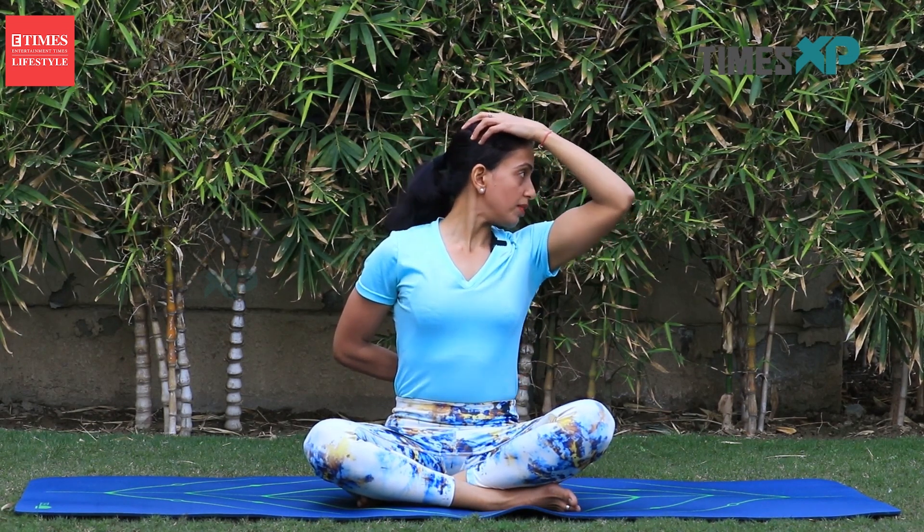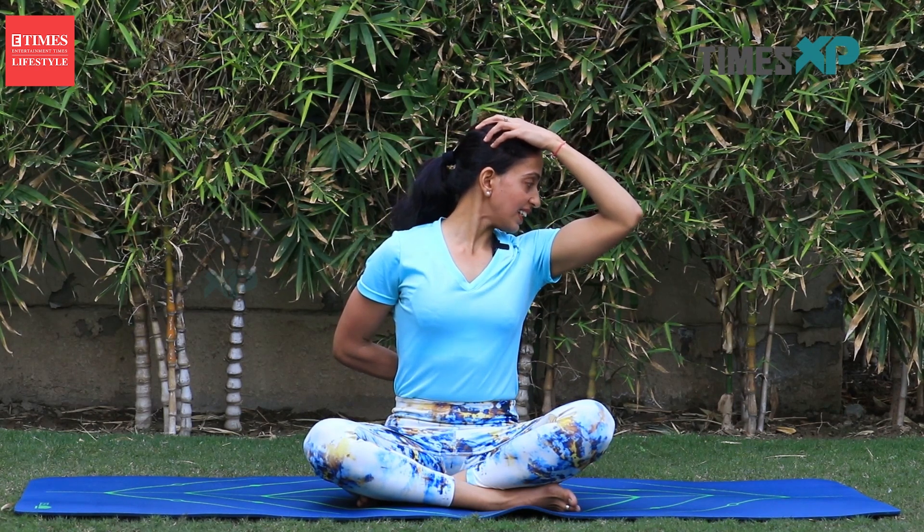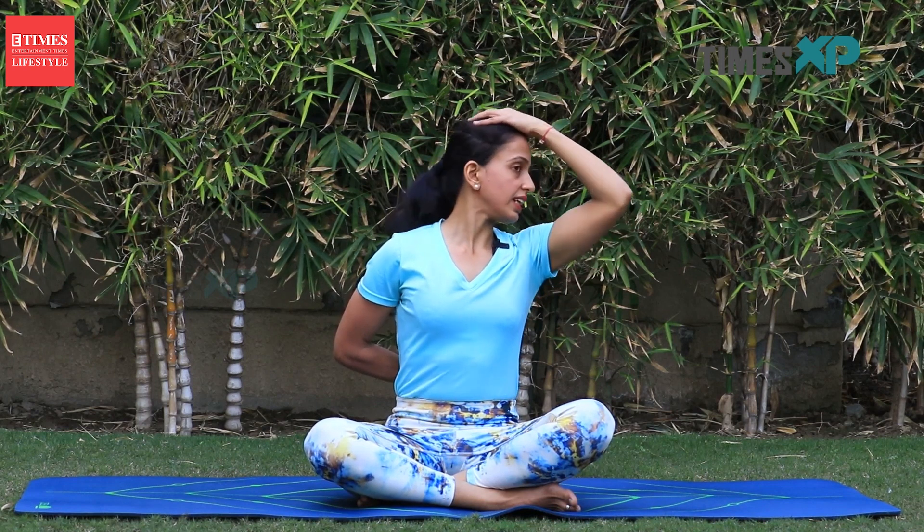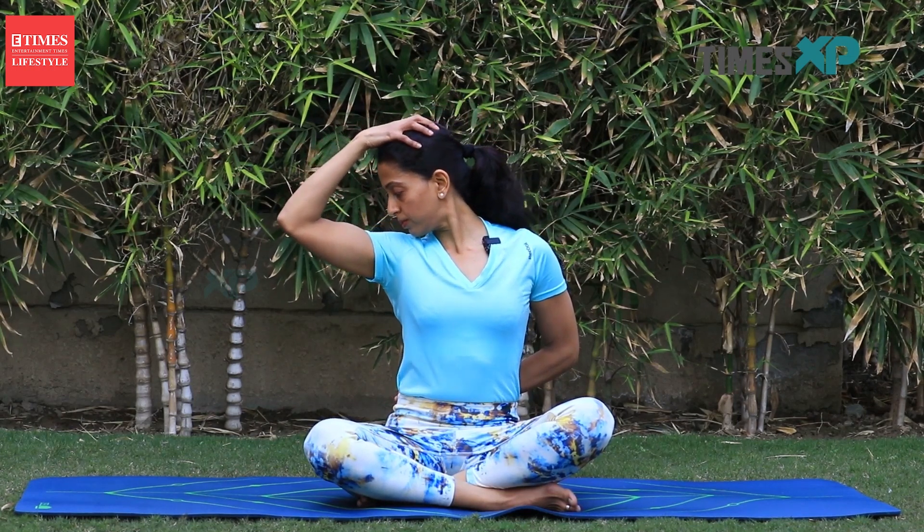Next one is the neck tilt. Take your right arm and place it behind your back. Take your left arm and place it on your head. Inhale here, then exhaling, drop your chin towards your shoulder. Make sure this pull is not very tight — it's a very gentle pull. Feel the stretch on the right side of your neck, then release. Take your left arm up, take it back, take your right arm up, place it on your head, move your chin towards your shoulder, take it up and relax. You can do it two to three times at the max — don't overdo any of the neck exercises.